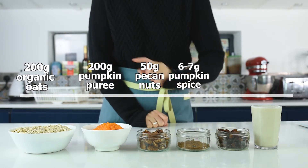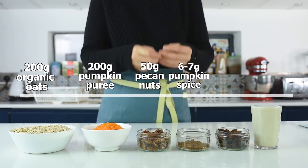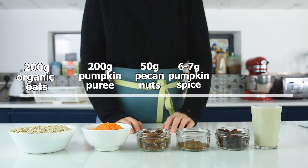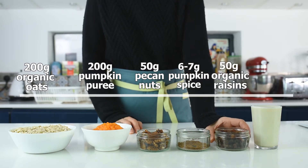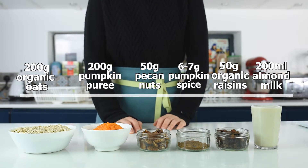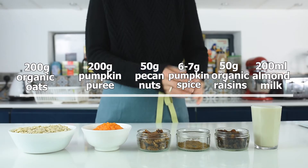About six or seven grams of pumpkin spice — this is a great advantage for the recipe because you don't have to combine all four spices separately, you just use the pumpkin spice blend itself. And 50 grams of organic raisins, and 200 grams of almond milk. You can replace the almond milk with any other milk of your choice, even regular milk.